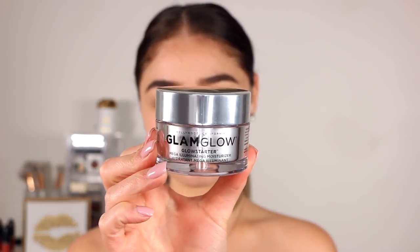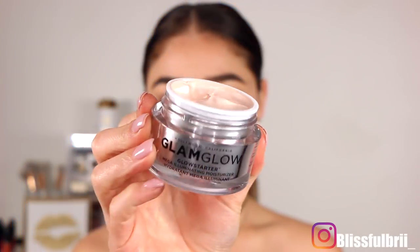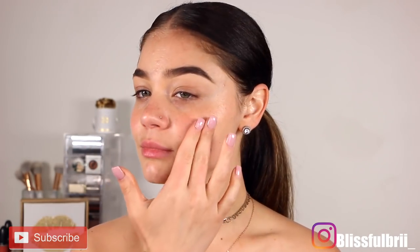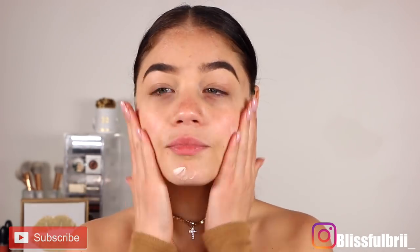Starting off with the skin today. I'm going in with GlamGlow Glow Starter — this is an illuminating moisturizer in the shade Nude Glow. It's a beautiful illuminating moisturizer and it's also going to act as our primer today since it does give a little bit of a tacky feel to it. It's going to lay underneath our makeup looking super glowy. I'm going to put it all over my face as well as my neck and décolletage area — just a beautiful, healthy glow.